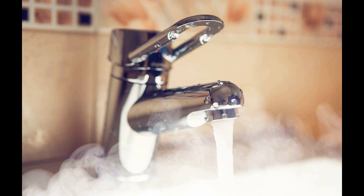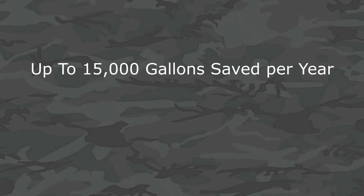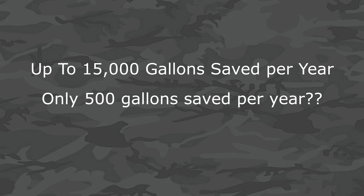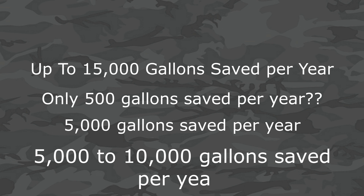Now on to the pros. The first obvious pro is on-demand hot water — you will get hot water instantly or practically instantly. Pro number two is less wasted water. Manufacturers claim up to 15,000 gallons per year, which seems optimistic. Studies debate these savings — some say only 500 gallons per year, which seems too low, and others say 5,000 gallons per year, which sounds more accurate. In my experience, the truth falls somewhere in between, so you can expect to save between 5,000 to 10,000 gallons per year for a family of four.